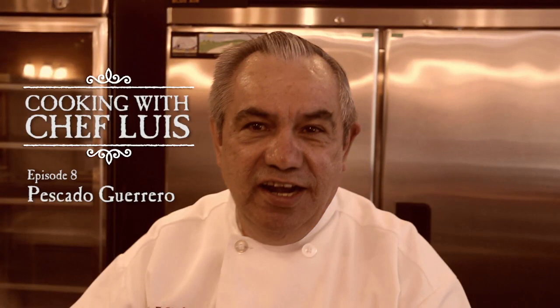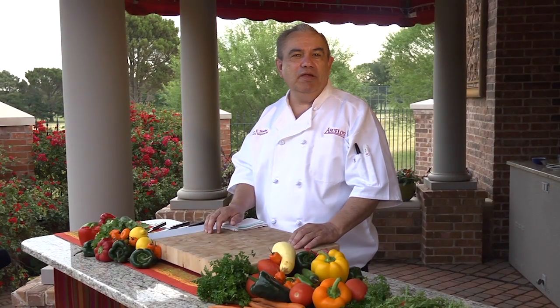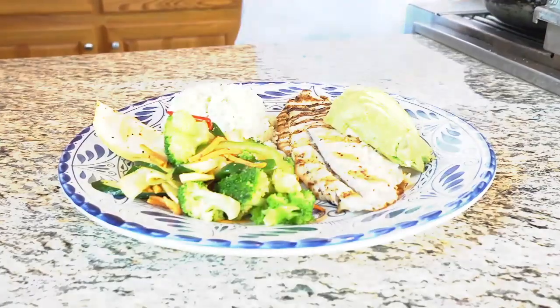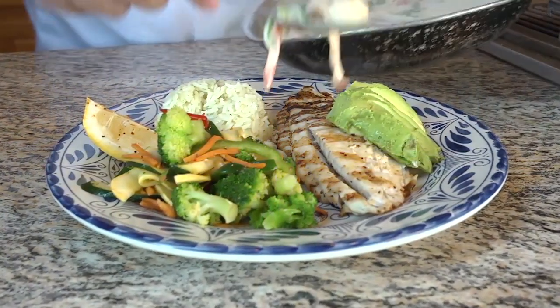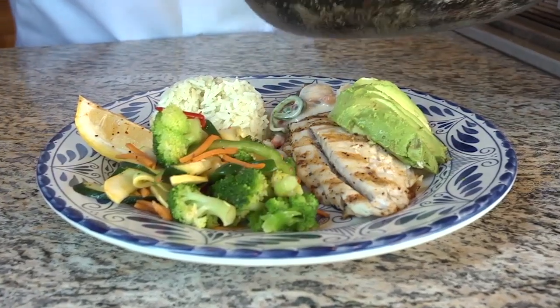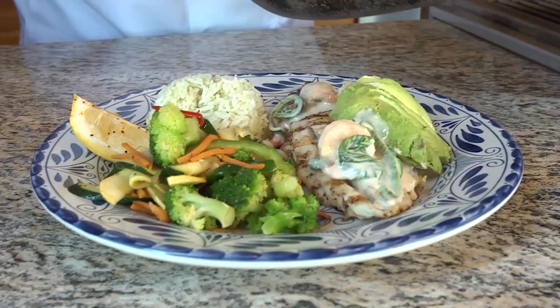Who's up for skinny dipping? Hello everyone, I'm back at my outdoor kitchen and today I'm going to prepare for you one of our most popular dishes, pescado guerrero. This dish features real barramundi fillet, topped with a shrimp and scallop, white cream sauce, with roasted peppers, mushrooms and spinach,